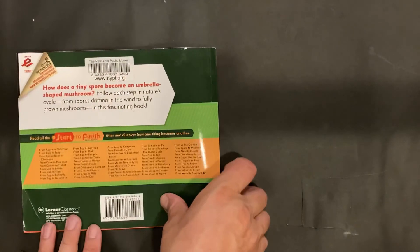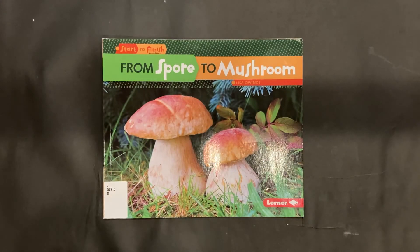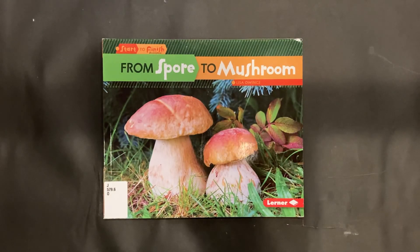That was From Spore to Mushroom by Lisa Owings, and this is EDU Kids Space. Subscribe for more stories, books, and lessons. If there's something you'd like to learn about, suggest another theme week by leaving a message in the comments. You can buy this book to support the authors and this channel, and find more cool mushroom resources in the video description.